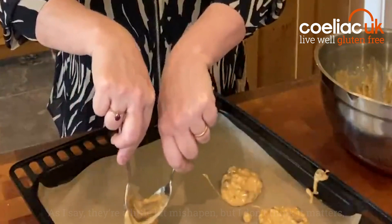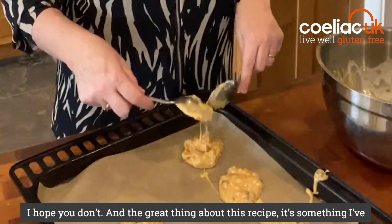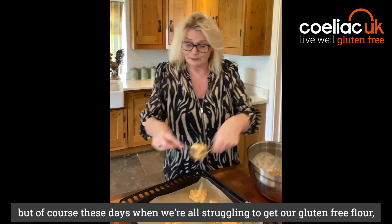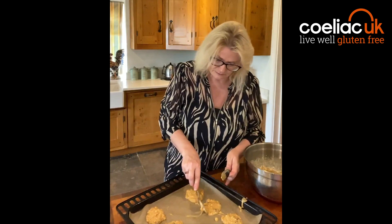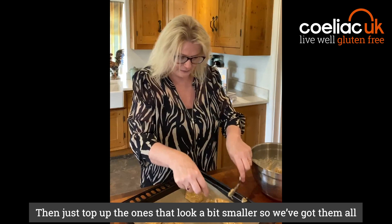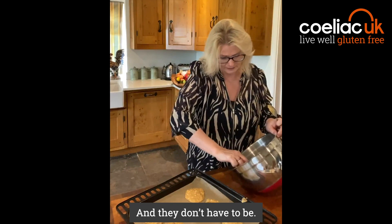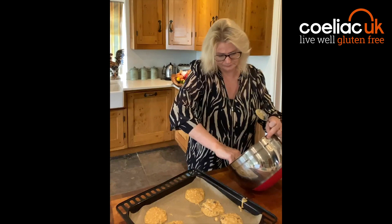I'm going to make six equal, nice big cookies — heaped dessert spoons. They're a little bit misshapen, but I don't think it matters. The great thing about this recipe is it's something I've cooked at home for ages and almost didn't publish because it's so easy. But of course in these days when we're all struggling to get our gluten-free flour, I think it's perfect. Let's top up the ones that look a bit thin so we've got them all about equal size — they're really not that tidy, and they don't have to be.